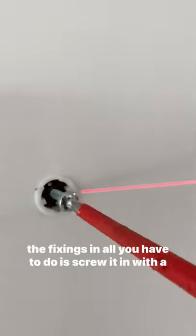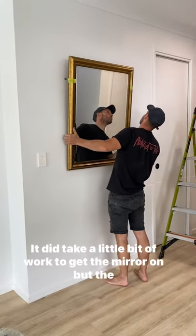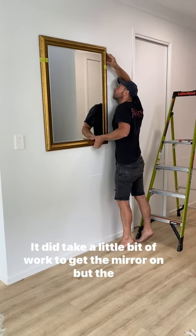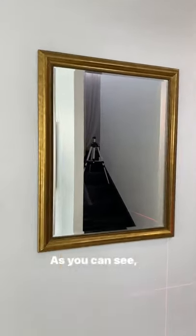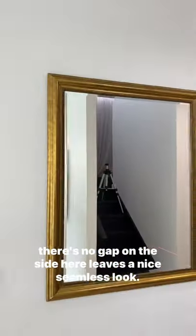Once the fixing's in, all you have to do is screw it in with a screwdriver or a drill, and then hang the mirror up. It did take a little bit of work to get the mirror on, but the end result was really good. You can see there's no gap on the side here — leaves a nice seamless look.